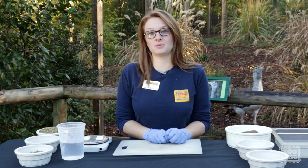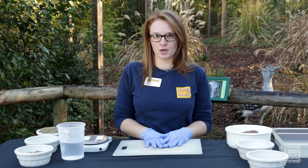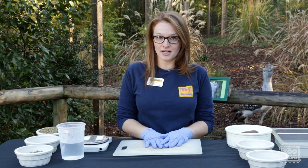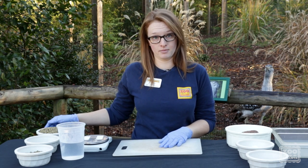Today we are going to prepare the diet for the Kori Bustard. Snake and Tuza are large ground birds. They live in the southern part of the continent of Africa, and they are omnivores.